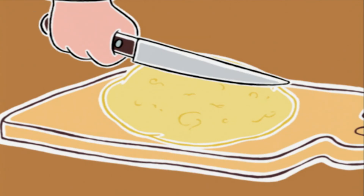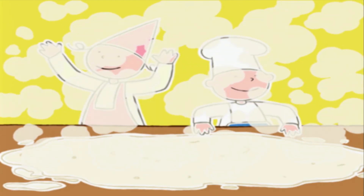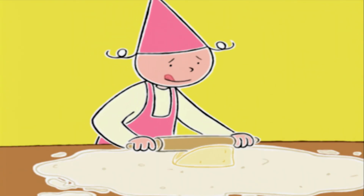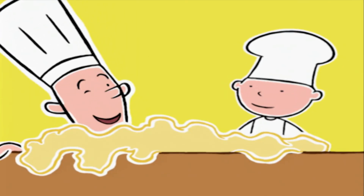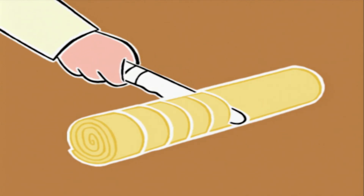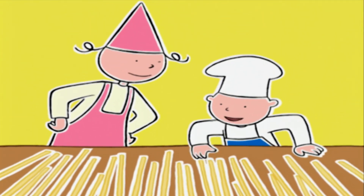On va couper la pâte en quatre. Vous pouvez prendre un morceau, fariner la table, le poser dessus et refariner. Avec un rouleau à pâtisserie, on va étaler la pâte le plus finement possible. On va découper un grand carré avec la roulette à pizza et le rouler, puis on coupe des tranches d'un demi-centimètre et on les déroule. On fera la même chose avec les autres morceaux !